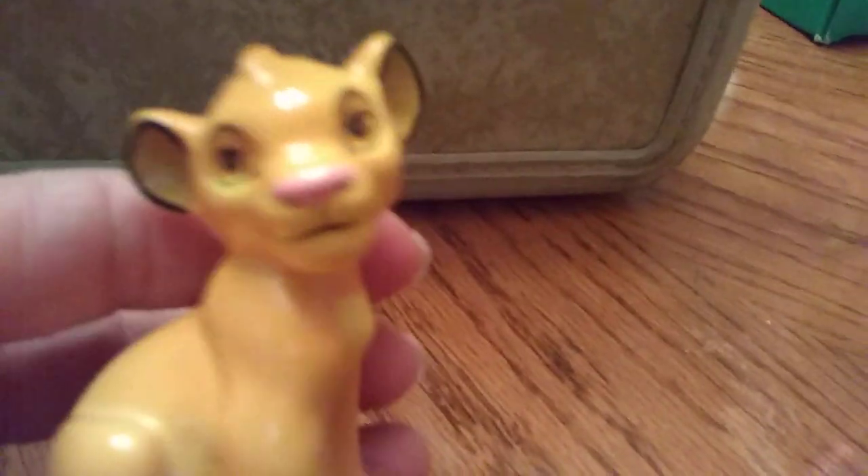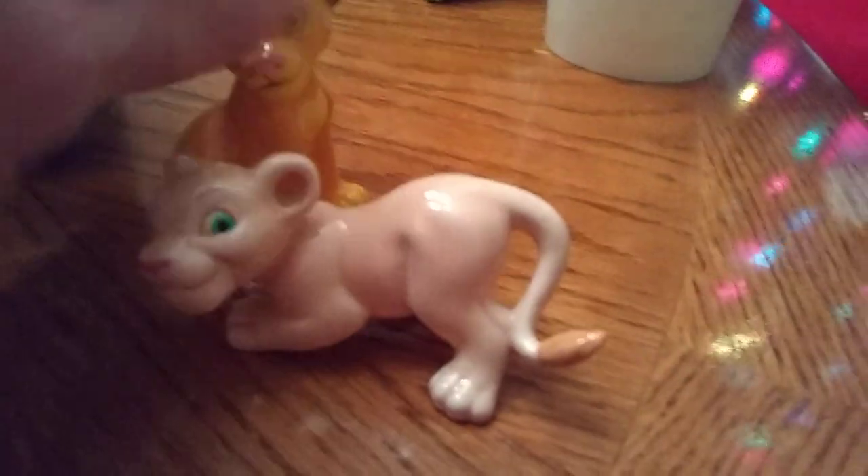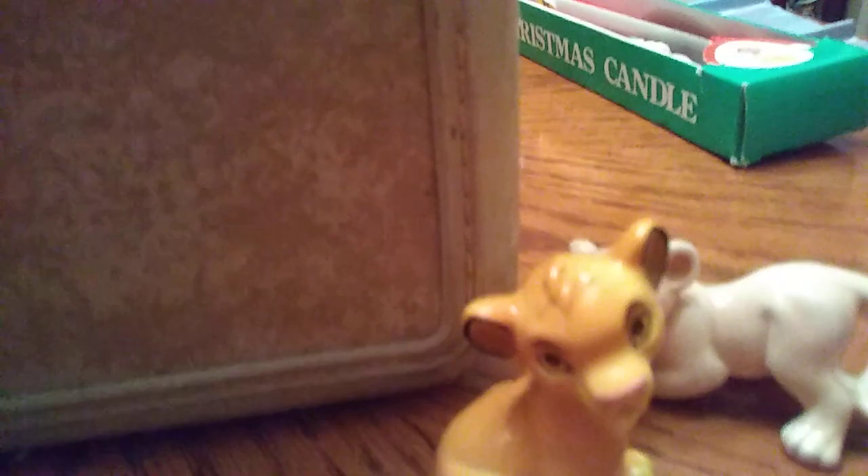I grabbed a headband - it was originally marked a quarter, I just wear these. I also got these really cute ceramic Lion King figures - that's Nala and that's Simba. I love the Lion King. They were made by Disney, says China, but they're still really cute and were in really good shape. The Lion King is like my favorite Disney movie.